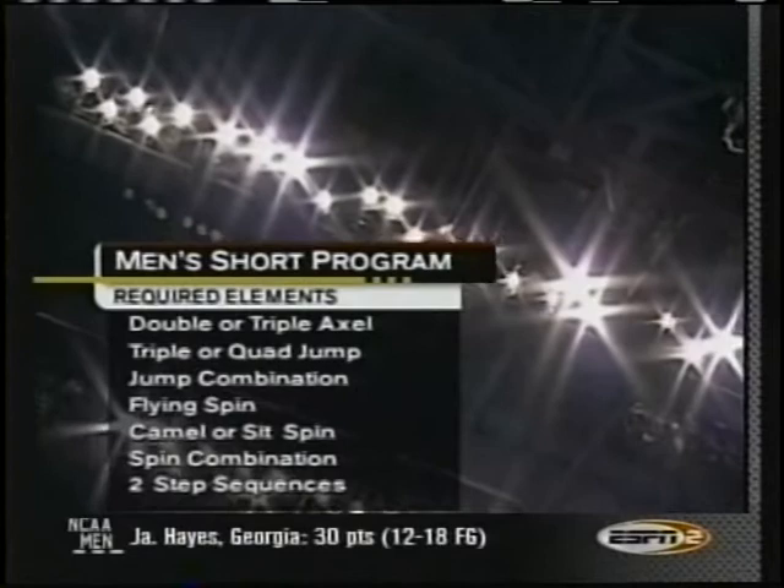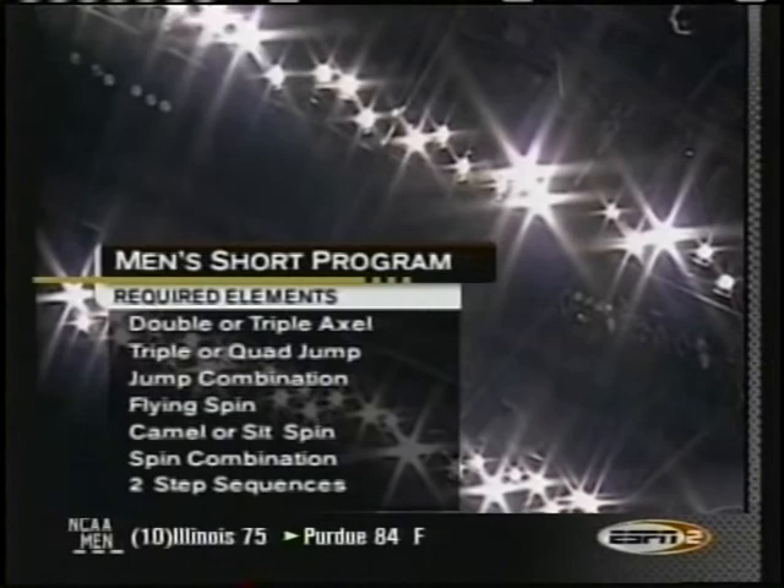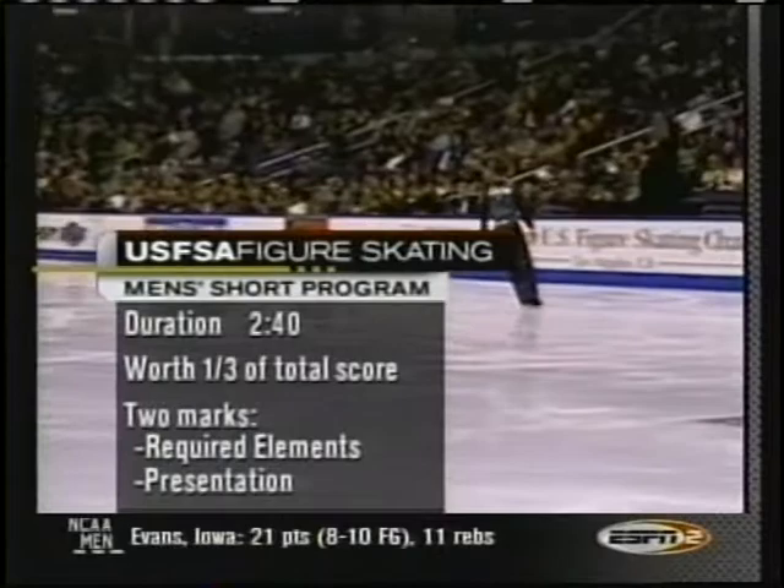Men's Short Program on tap. As always, there are eight required elements in the Short Program. The quad is always very important, although it's not mandatory to try the quad here — just try not doing it and see how far you get. For Derek Delmore, two minutes and 40 seconds on the ice the entire way. This Short Program is worth one-third of the overall score, and we get underway here in L.A.